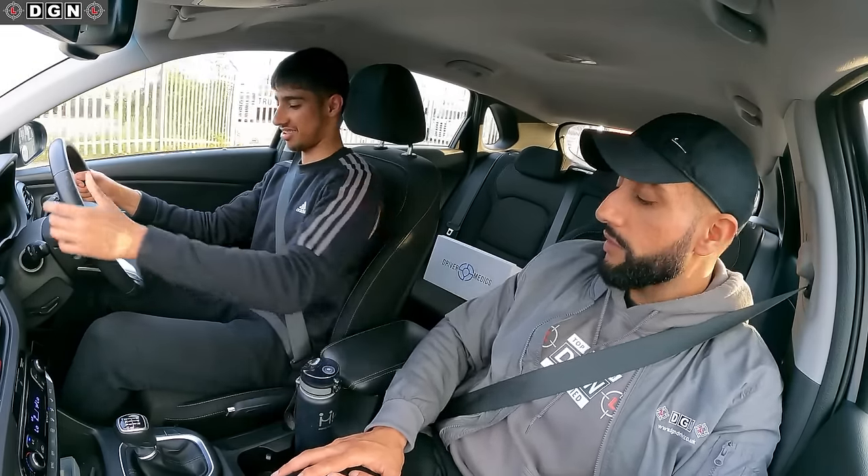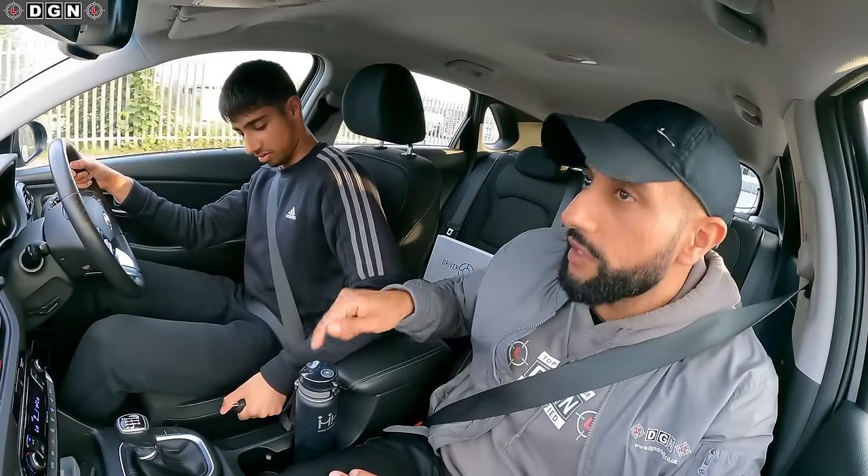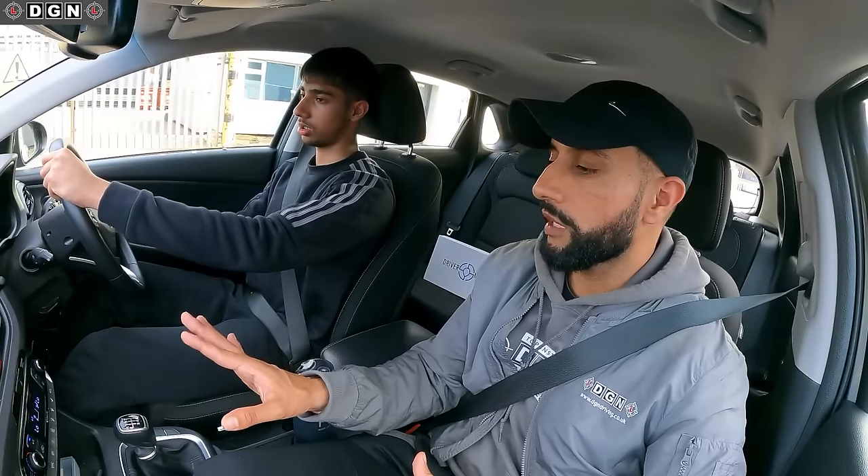Handbrake down, handbrake down. Look up, look ahead. Right, that's it - stop. Tap the brake a bit more. Stop, stop, stop. Okay, I pressed it too much.